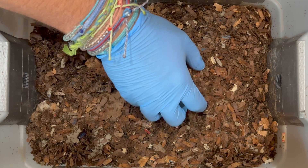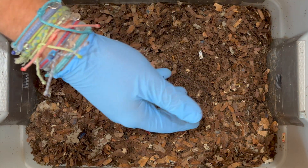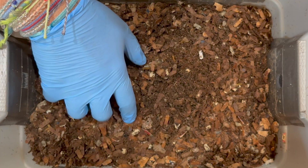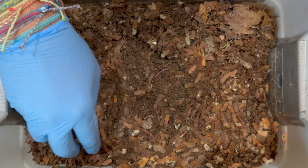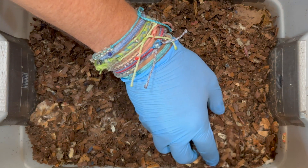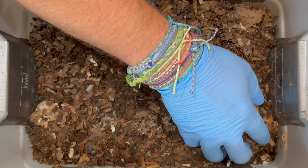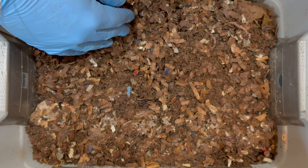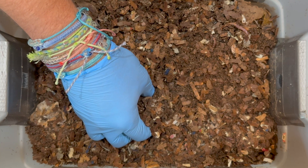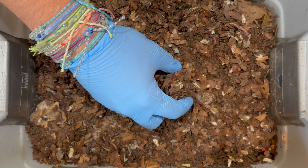Right now this bin is looking really good. It's making the transition between being mostly bedding to being about 50% bedding and 50% castings. The moisture is being retained pretty well, so we might think about taking the plastic off either this time or maybe next time.